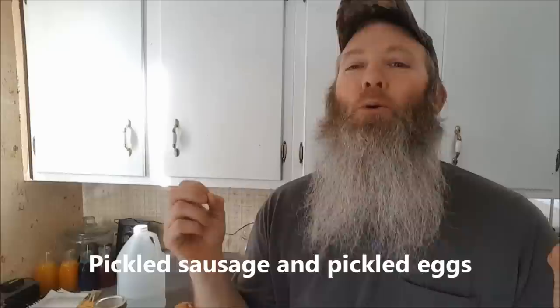Mark says he never mixes his sausage and eggs. I've been all over the internet looking and found lots of really cool pictures of sausage and eggs pickled together — oh my gosh, they look so good. I would be doing this except our chickens are on strike right now and they're about to lose their jobs. Let's get to chopping and get the meat to the jars.